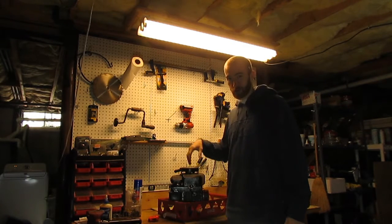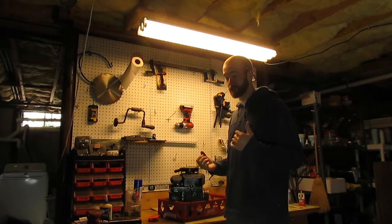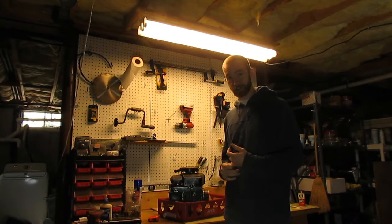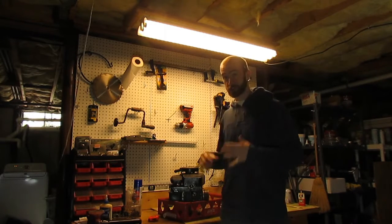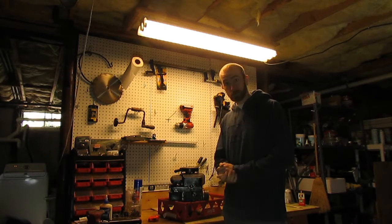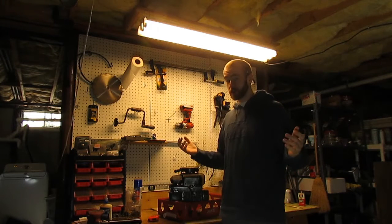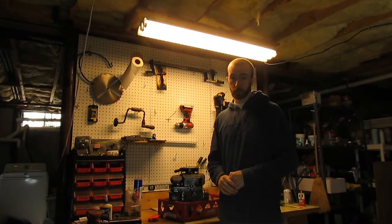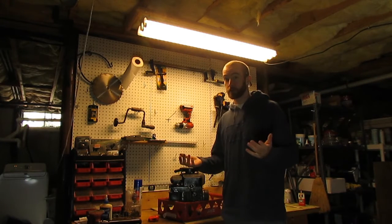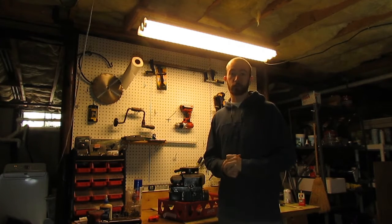At Oakmont, in the shop, we don't buy engines. The teachers don't go out and buy engines for you. The school budget doesn't include old, oily, rusty engines to put in there. All of these engines get donated by people in the town.